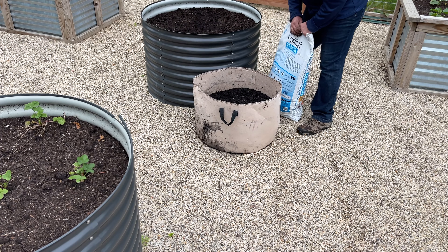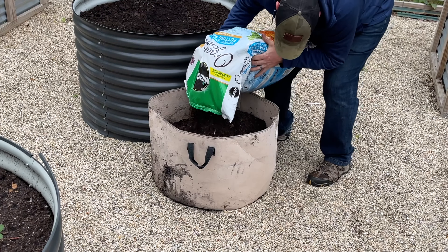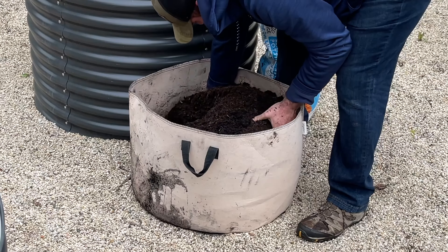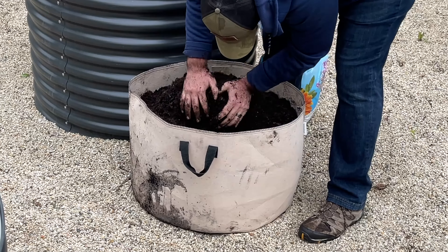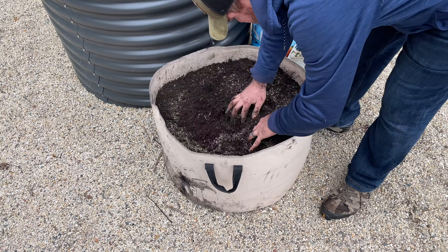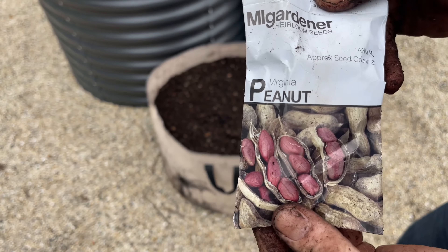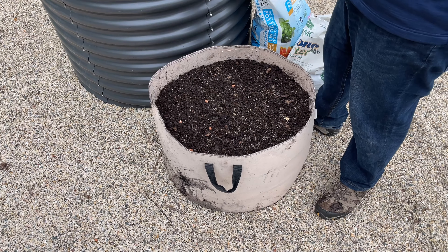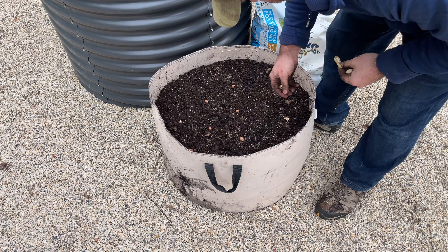We're going to top off the grow bag with a little bit of potting mix and mix it all in. Then we'll mix in some slow-release Biotone fertilizer into the surface. We're doing Virginia peanuts with spacing of about four to six inches - they take about 80 to 90 days to mature.